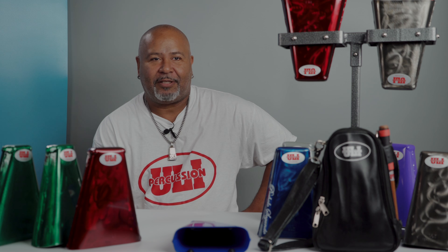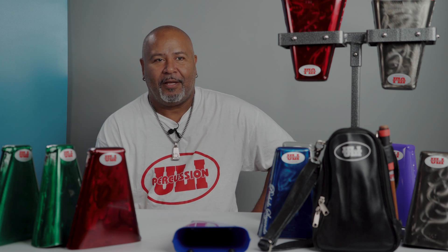Hi, this is Ulysses Santiago, Uli Percusion. Today I'll be introducing you to all my pitches on my handcrafted cowbells made here in Wisconsin.